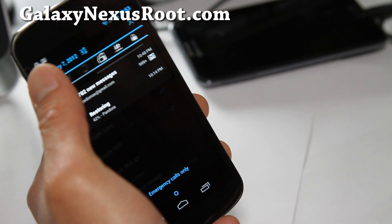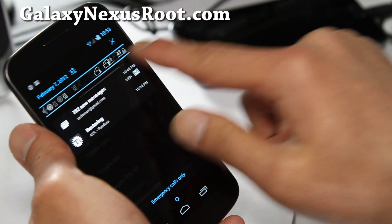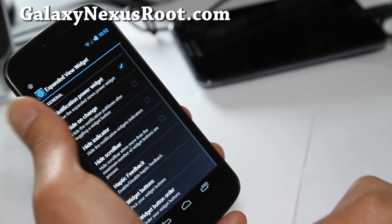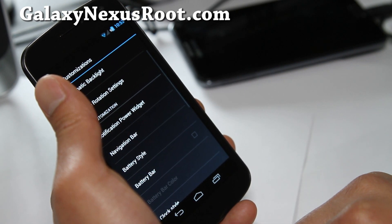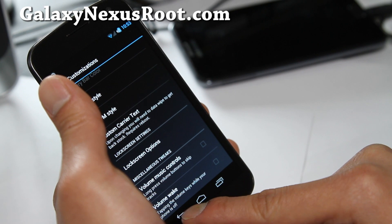So now we should have a bunch of them. This is a great way — instead of just having a ton of toggles, you can actually customize and just activate the ones you need. So those are really the features about this ROM, plus the overclocked kernel that's on it already. Battery Bar — you can change all this stuff, which is kind of cool.